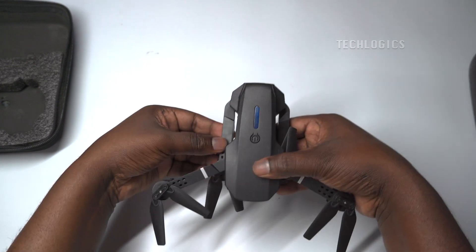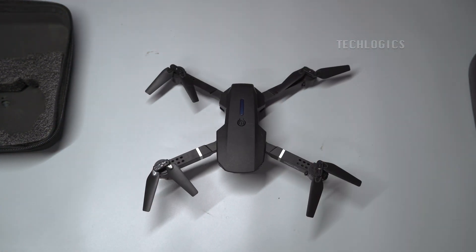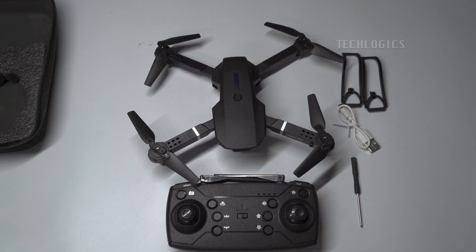This drone package includes one drone, one battery, one remote controller, propeller guards, one USB cable for charging, one user manual, two extra blades, and one screwdriver.